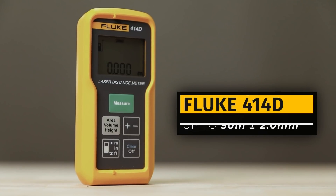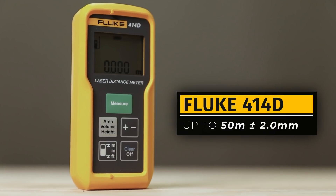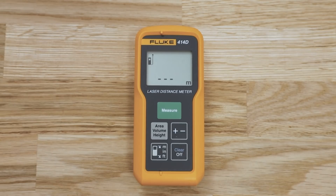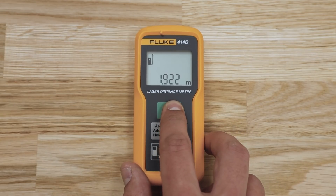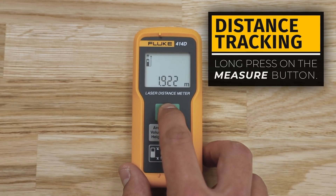The 414D can measure up to 50 meters with 2 mm tolerance. For distance measurements, place the meter on a stable surface and then press measure. A long press will enable the distance tracking feature.